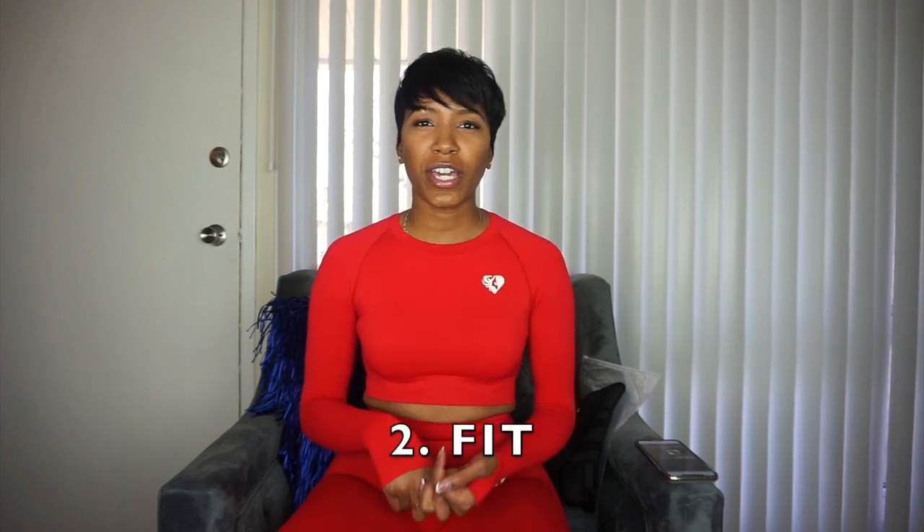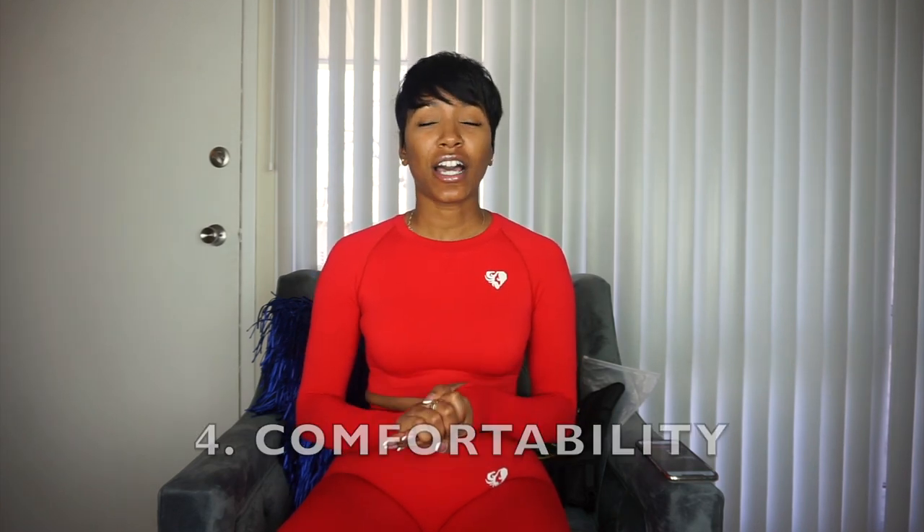I want to go over a few things: one, the price of the product; two, the fit; three, the material; four, the comfortability of the product. And also whether it helps with losing weight, is it a waist trainer, can you wear it in the gym — everything y'all want to know. So let me pull up the facts on this product first.